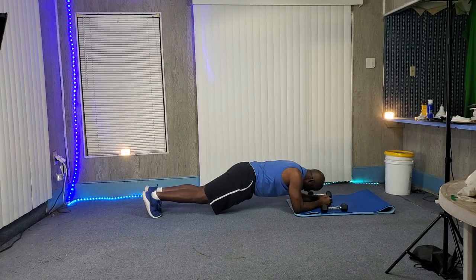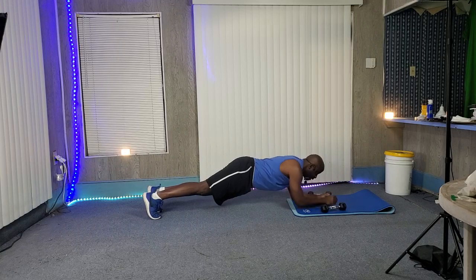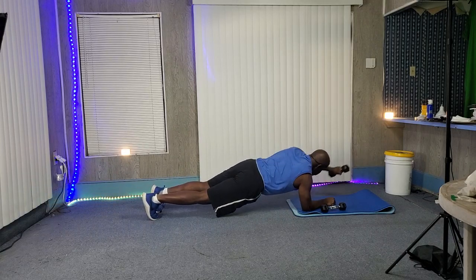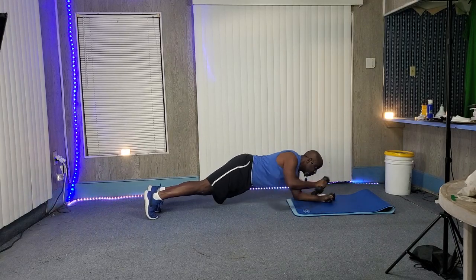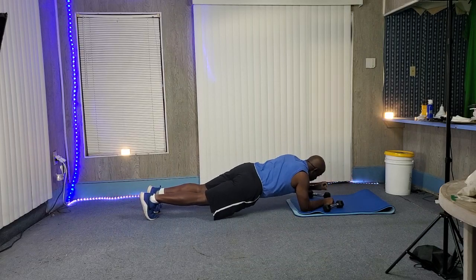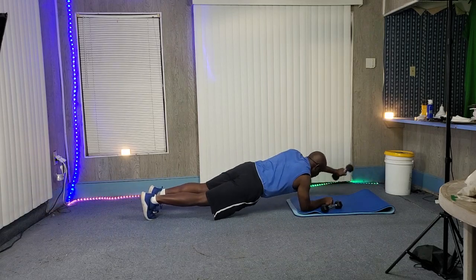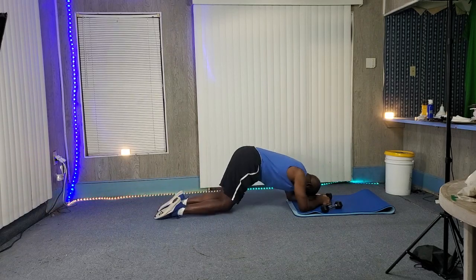Three, two, one — and plank. One, two, three, four, five, six. Alright, and up.